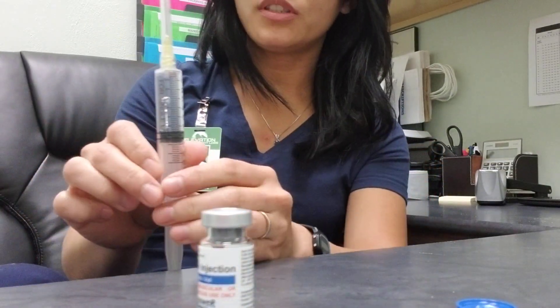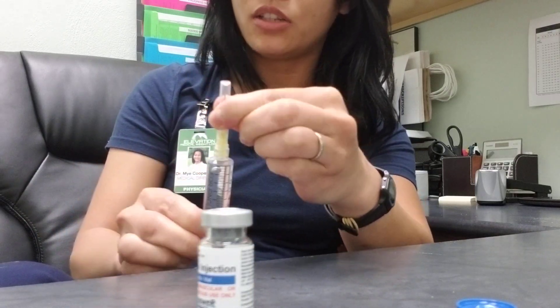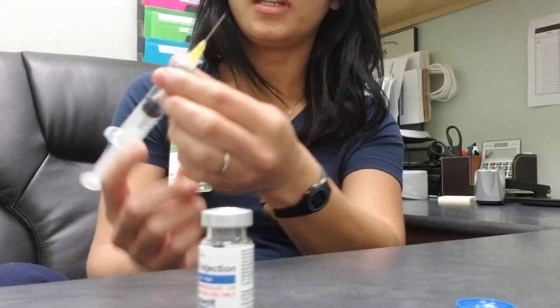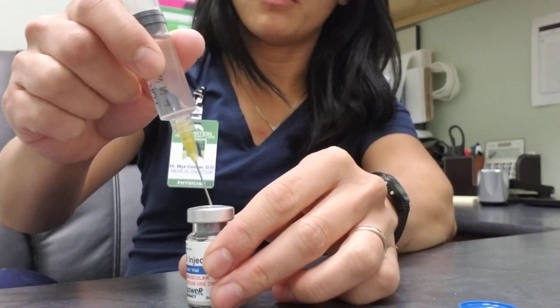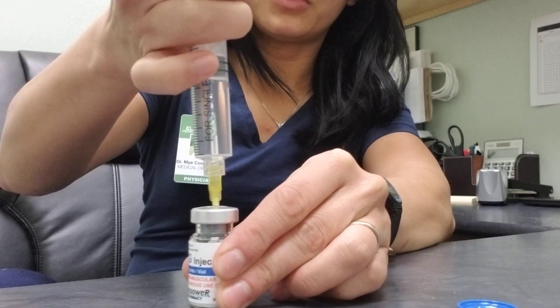Hold this straight up in the air, attach the needle, pull the cap off, and hold it like a pen securing the ACG bottle. Insert it straight in, right in the middle of the vial, and press down.